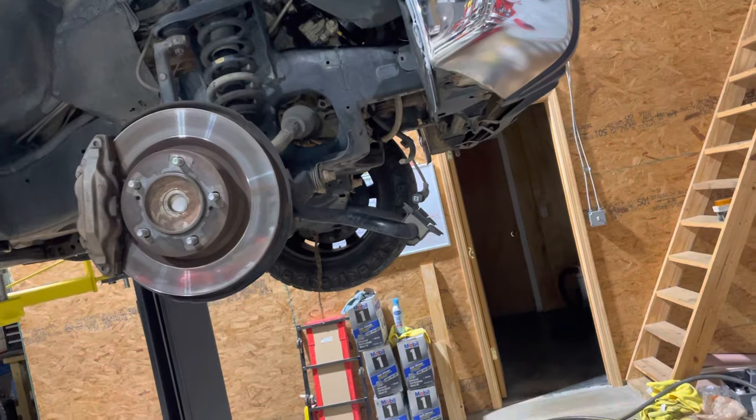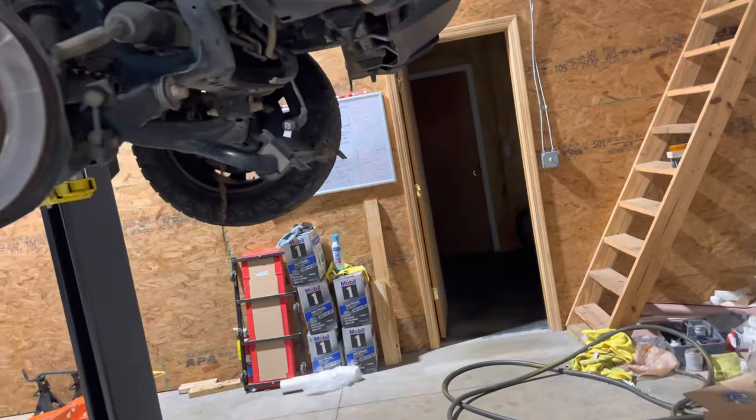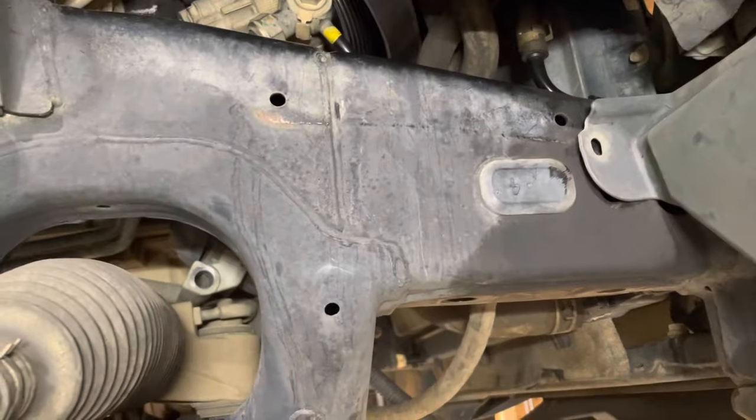Have a good set of tools and be ready to spend up to three hours doing this job if you're used to working on cars. If you're not, be ready to spend some time underneath this thing.